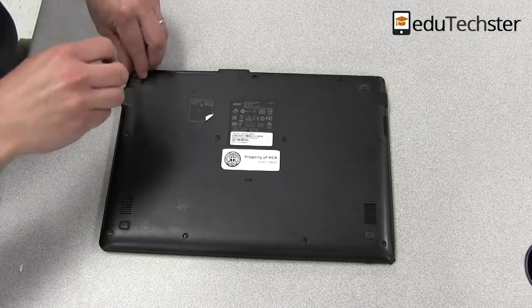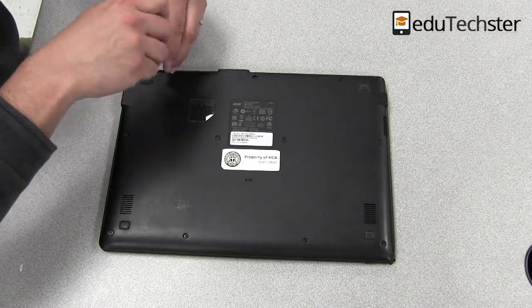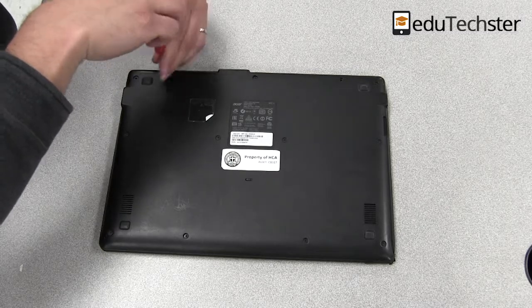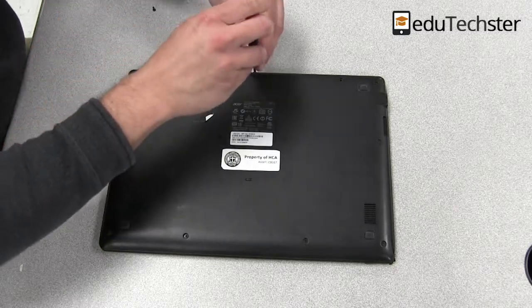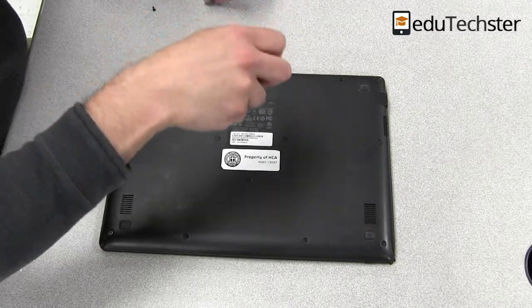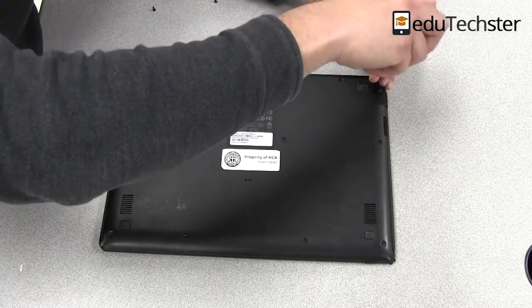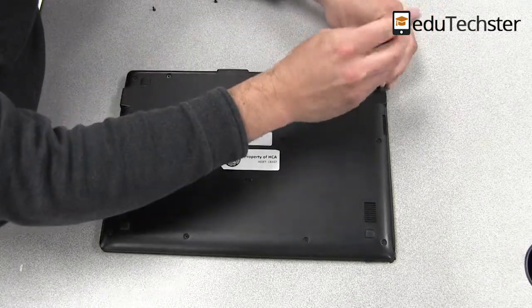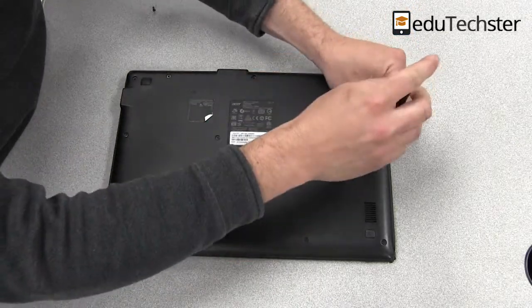We're going to go here on the back cover and take out all of the screws. I'm going to position them on my table in the same layout or orientation as they are in the Chromebook, because sometimes the screws are different sizes, and I want to make sure that they get back into the correct hole.